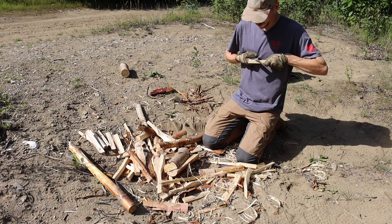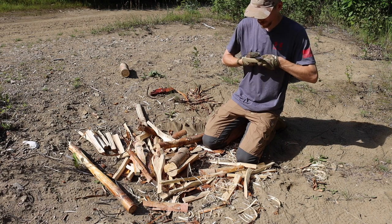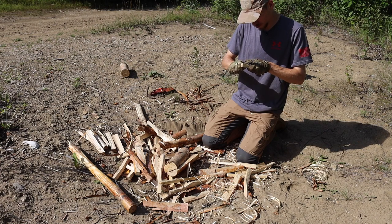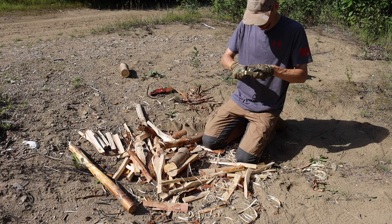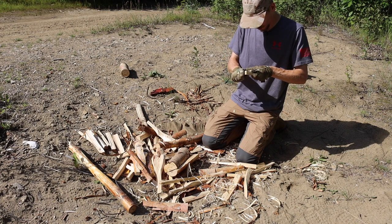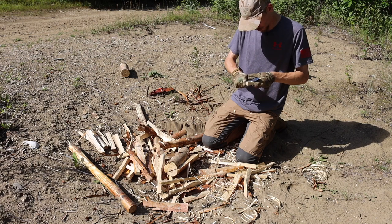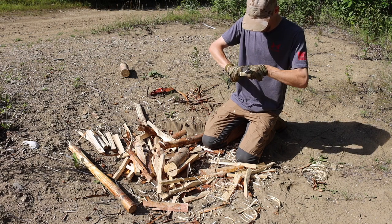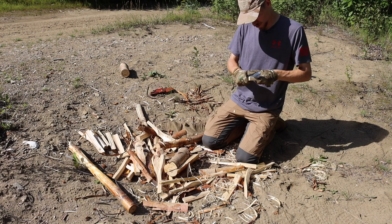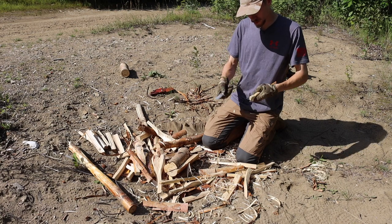It has a lot of similarities to one of my favorite survival knives, the CRK Pacific — from things like the thumb ramp to the ergonomics — making it almost like a scaled-down version of the Pacific, which I definitely dig. The big difference is that it's a little thicker and has the convex grind, but I'm starting to re-warm up to convex grinds primarily due to my Falcon Evens, and the performance has been quite nice so far.